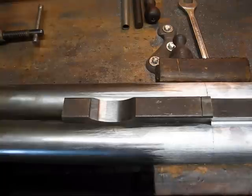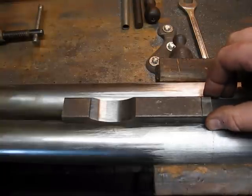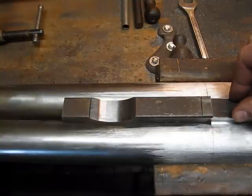And I'll be able to machine the dovetail for the express sights. That's where I'm at today, and I'll get busy on this and show you what it looks like when it's soldered on.